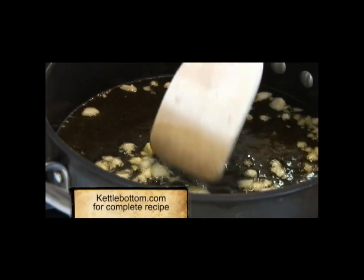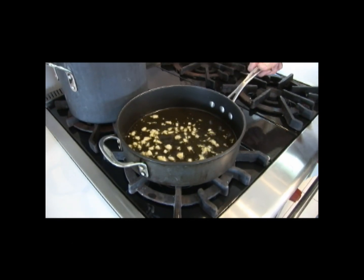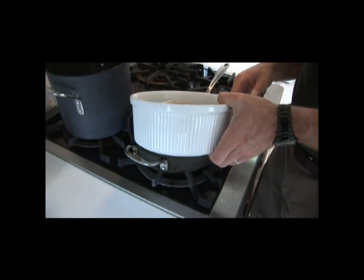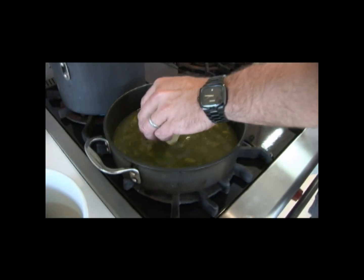Once the garlic is nicely cooked, we're going to go ahead and just add the clam juice right into it. It's simmering, and I'm going to go ahead and add about half a stick of butter, maybe a little bit more.